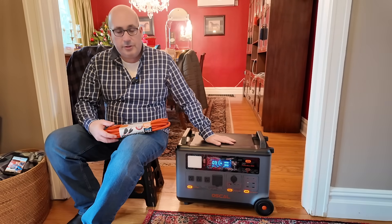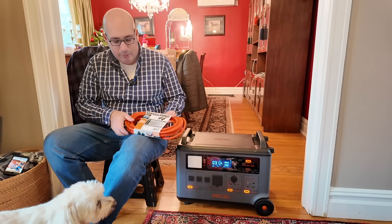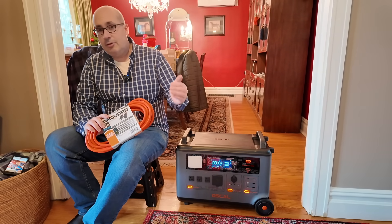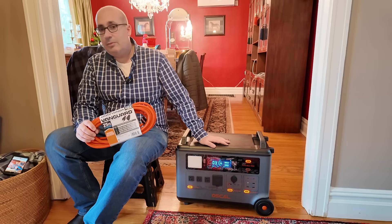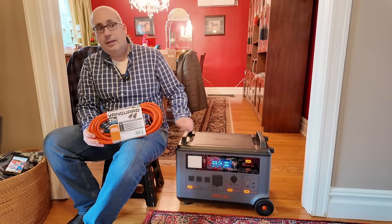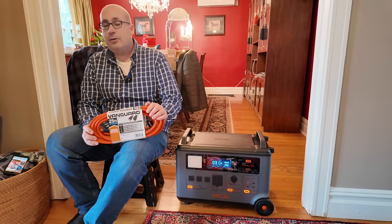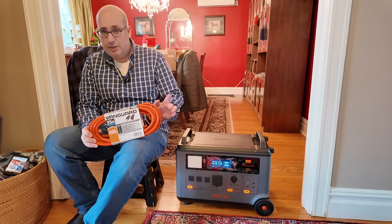Another question I get asked often is how are you going to charge this when the battery goes dead? The answer is I have a dedicated 25-foot 12 gauge extension cord. You want a 12 gauge — not 16, not 14 gauge — because this is rated for heavy-duty use. This power station has slow and fast charging, and you're going to be pulling a minimum of 1,000 watts, probably closer to 1,600 watts on fast charging. My plan is to take that 12 gauge extension cord, plug it into the unit, and run it outside where I have a very small 2,500 watt dual-fuel propane/gasoline generator.